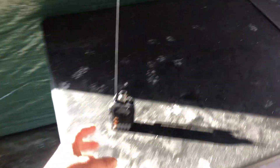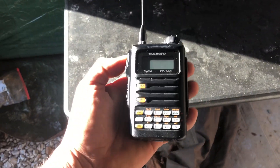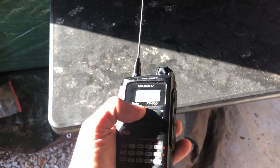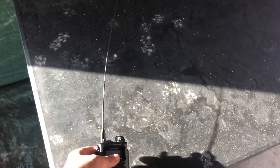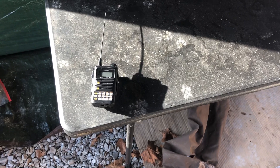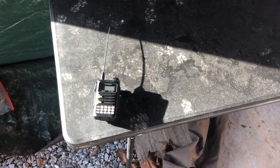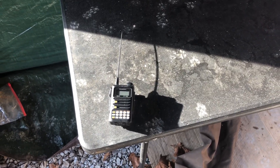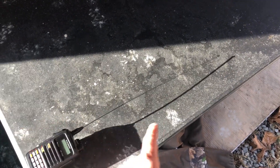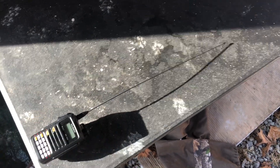With my hotspot, I can hit anywhere on our property here. We've got about 50 acres and I can still reach the hotspot, and it can still reach me. I can still hear and communicate through American Link or whatever room I'm on.